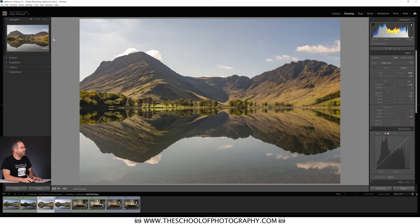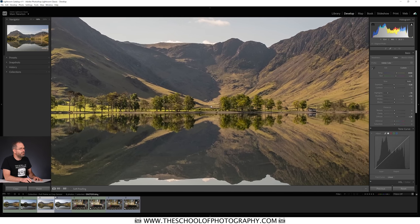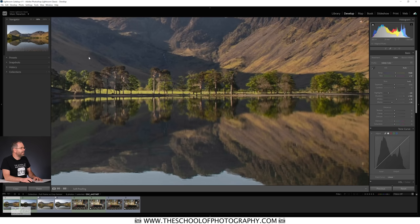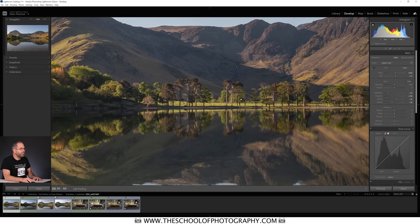Let's zoom in to 100% on the crop sensor X-T4 — the detail looks fabulous at 100%, you really can't argue with that. Over to the Nikon at 100% as well and we're in roughly the same place — not much difference going on, which you'd expect for daylight low ISO pictures.